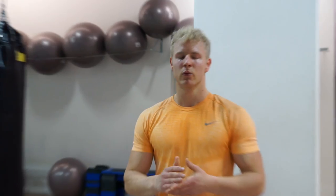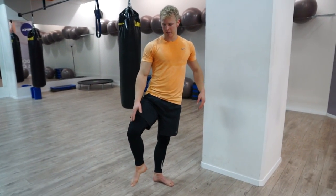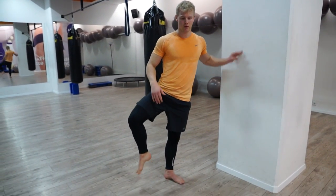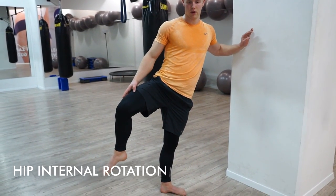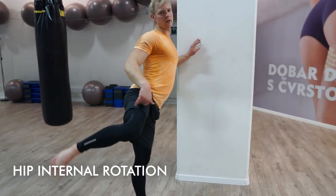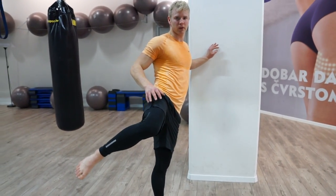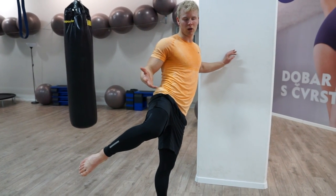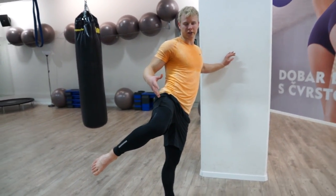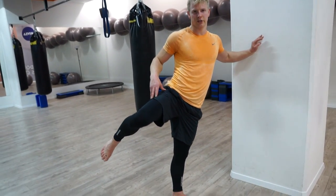Next we're going to do the internal rotation exercise. Raise this knee high — to about 90 degrees — and from here do this internal rotation. This rotation should happen from the hip; your back muscles don't move, the core stays still, so just rotate the hip. You can do isometrics — hold it at the tightest point to work that area. At the start it's good to do full repetitions.